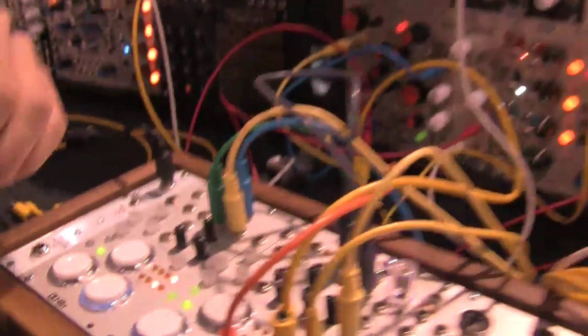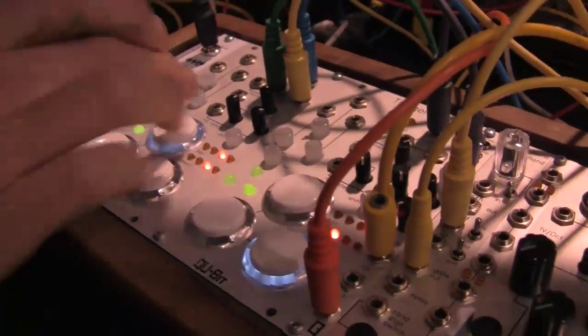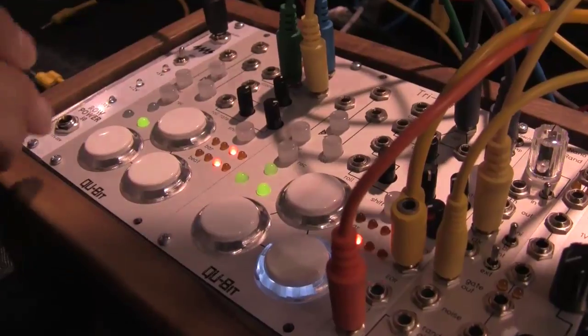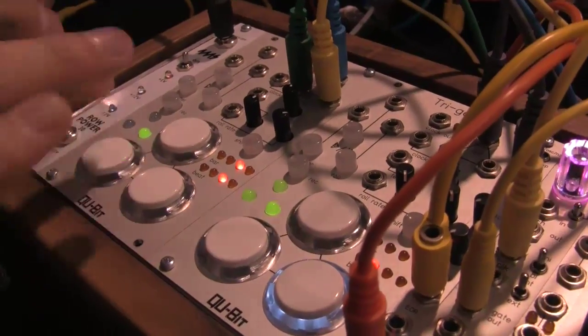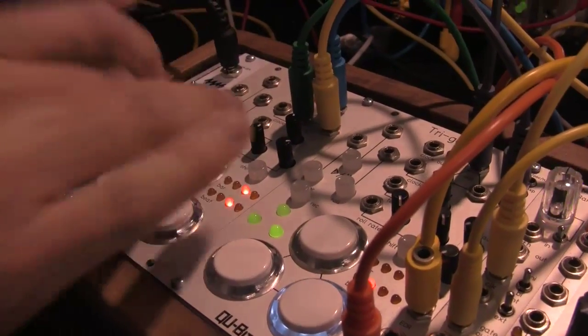The second module is the Triger, which should be shipping in the next month or so. It's a manual gate — so bringing it up here, each trigger corresponds to a drum sound: hi-hat, snare, and kick. Right off the bat it works — it's just a manual gate with arcade buttons.